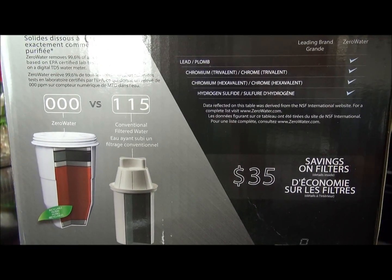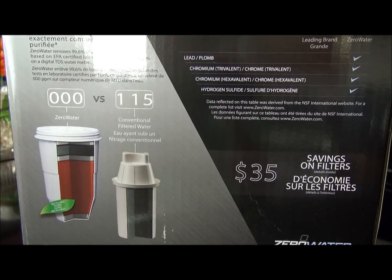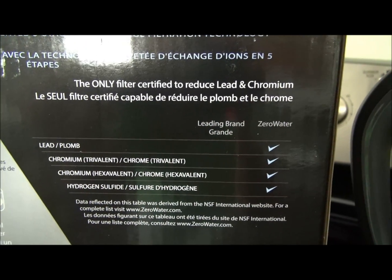It's one of the only water filters — I think the only water filter on the market right now — that will take out that much lead, and it's the only one certified to take out lead and chromium.